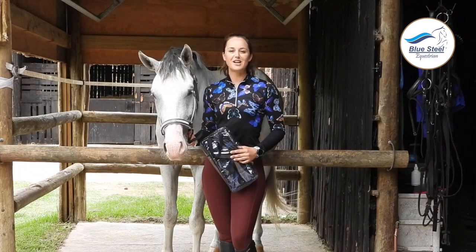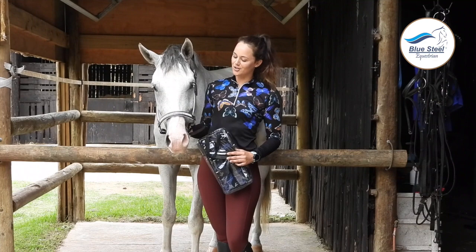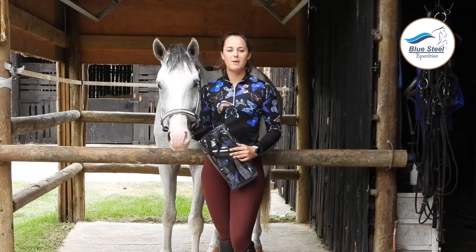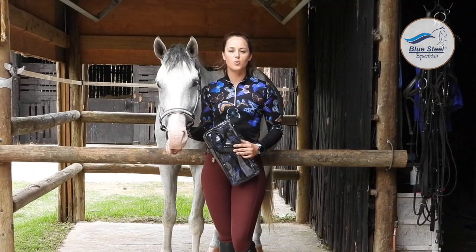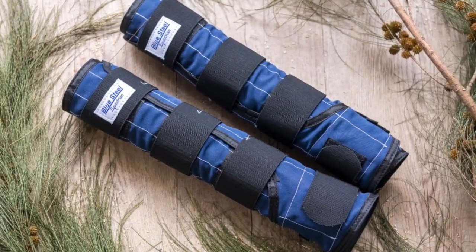Welcome to the Blue Steel question grooming guru. I'm Amy and this is our supermodel Bubbles. Today we are going to be talking about the Blue Steel cold water boots. They are the most amazing boots I've ever used.